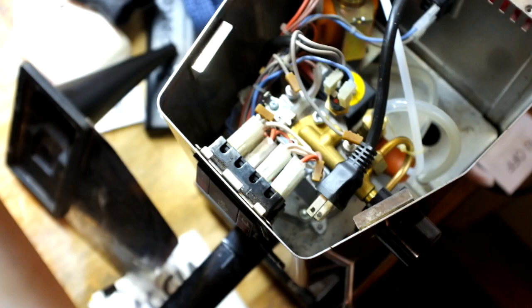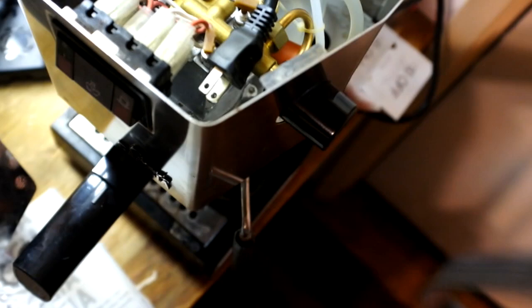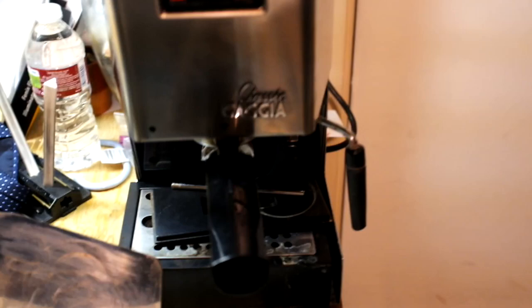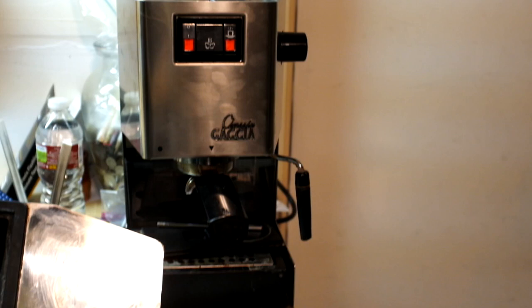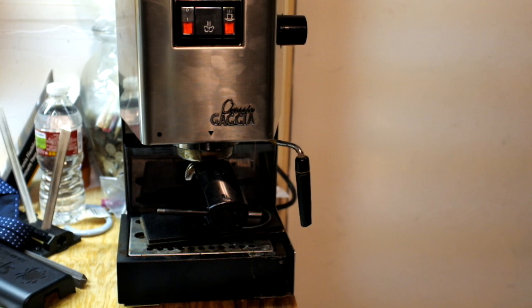After a lot of hours of frustration, I decided it wasn't worth it. This video is not about saying this coffee machine is bad or anything — I've just upgraded and gone to a different one, the Rancilio Silvia, and I've used that one for about a week now.